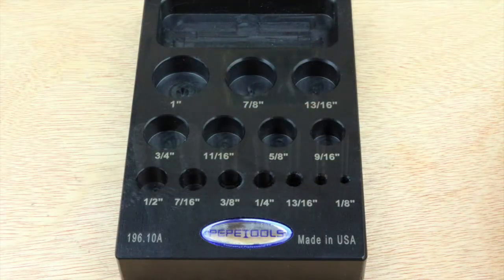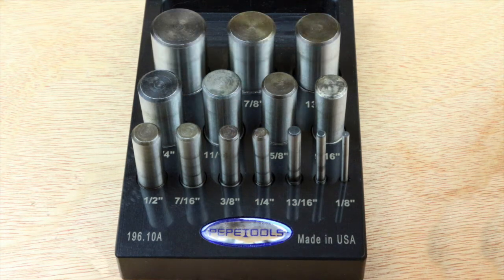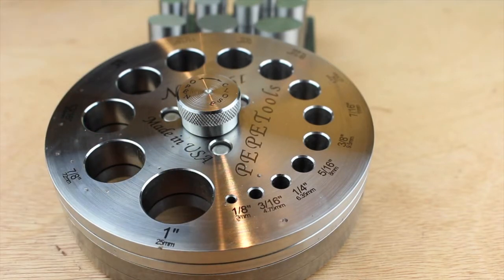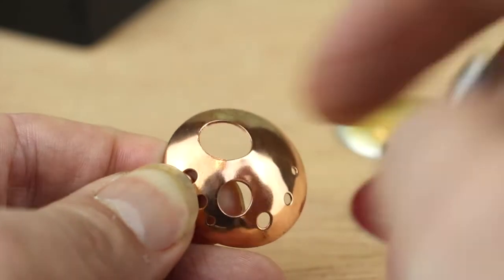The kit comes with 14 punches, which correspond to the 14 holes in the plate. These range from one eighth of an inch, or about three millimetres, up to one inch, or just over 25 millimetres. So there's a great range of sizes for all uses, either for making discs or for punching holes in something else.